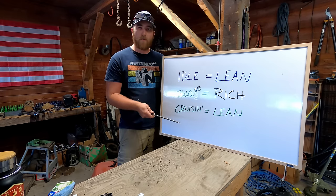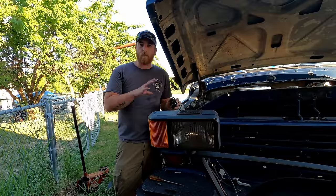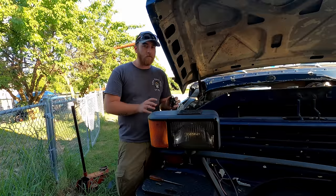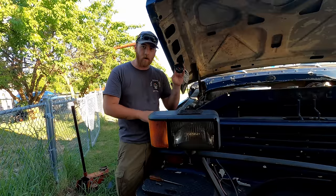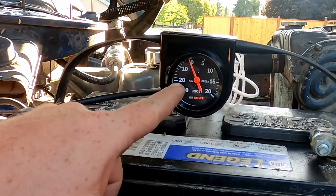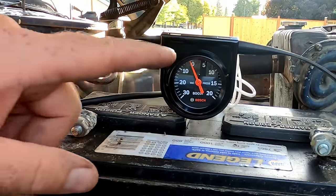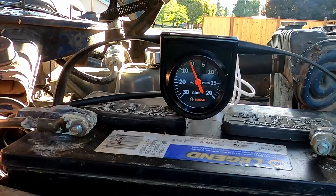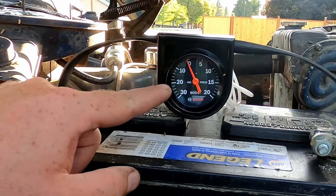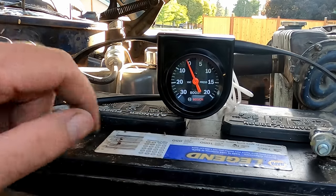What's the difference between manifold and ported vacuum? I've got a vacuum gauge hooked up to the ported vacuum port on the carburetor. Hooked up to ported vacuum, we're not pulling a vacuum at idle — it reads zero. Watch when I rev the engine: if I open the throttle partway it gives a vacuum reading, but if I push the throttle hard, there's a certain point where the vacuum falls off.